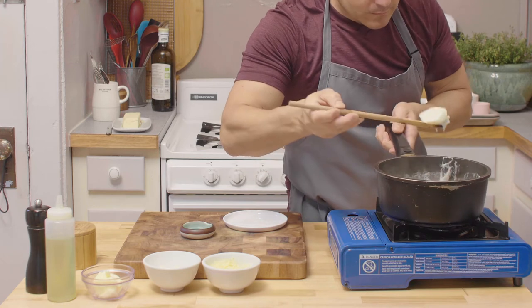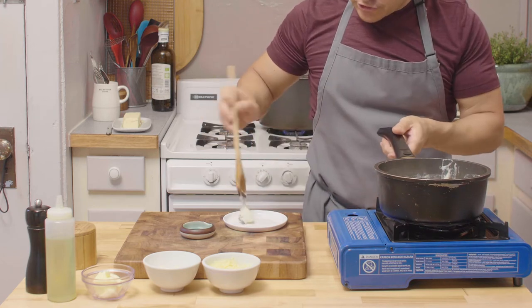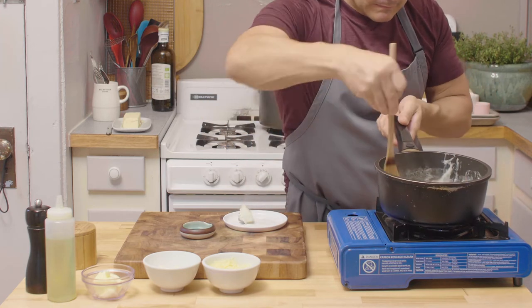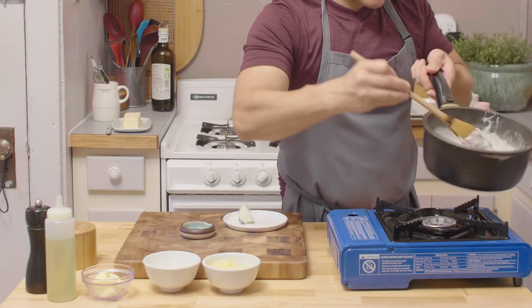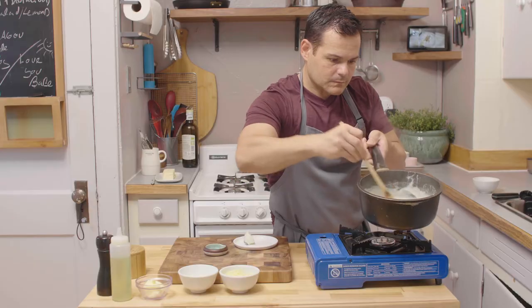Take our onion out — you don't want to choke on that, it's kind of hard to swallow. Stir stir stir and this looks ready to me. We're just gonna put it on the back burner and let it sit until we're ready with our lobster. Give it a taste, chef.